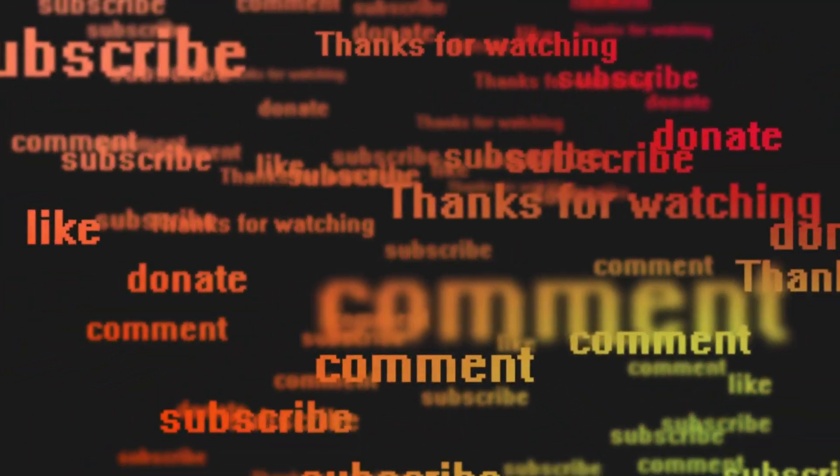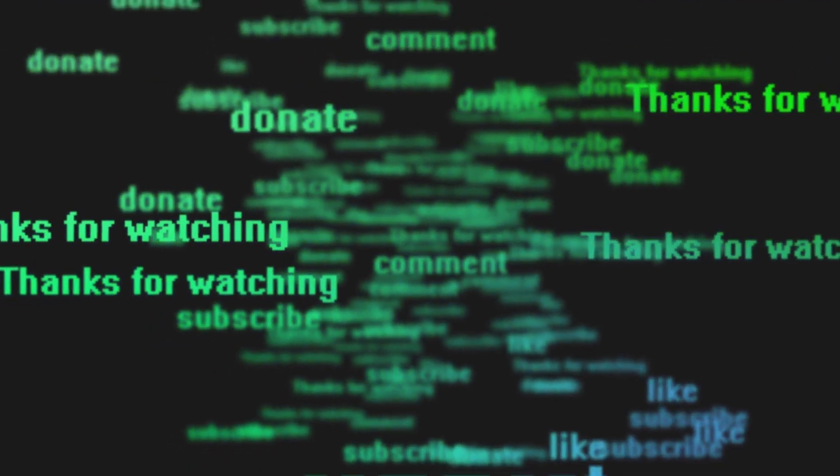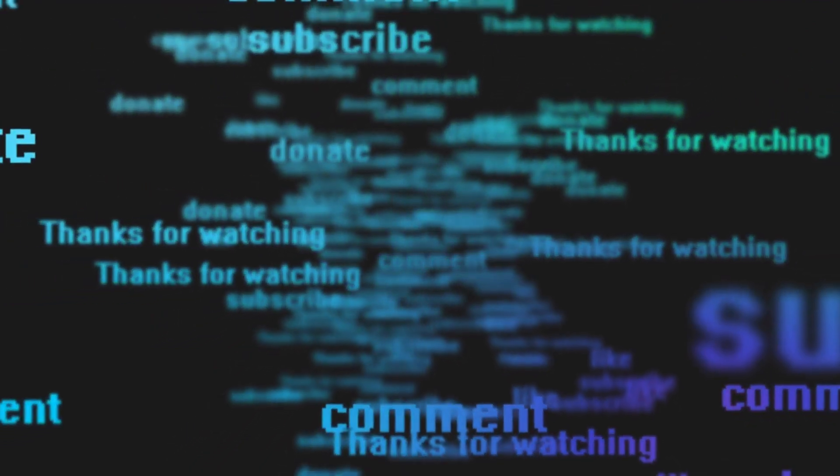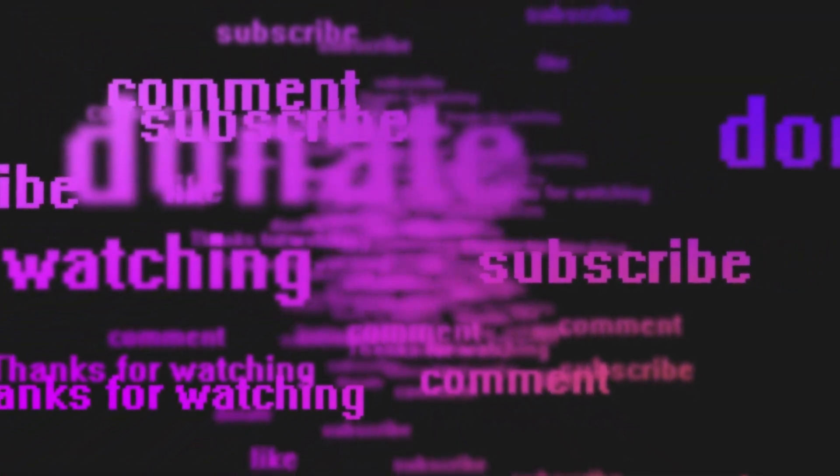Thanks for watching. If you enjoyed this video, kindly support this channel by giving a like and subscribing. Stay tuned for some images of concept design and prototypes of the Suzuki Bergman Electric.